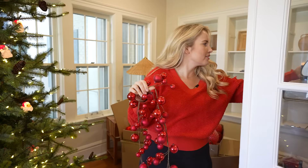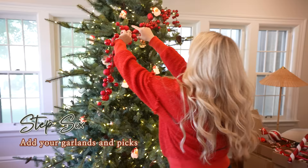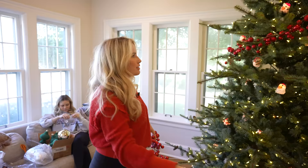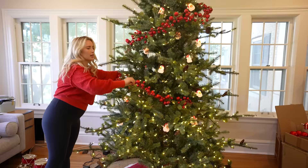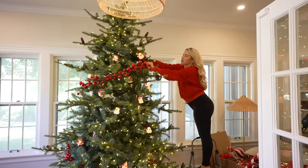Step six: grab your garland and any picks. I lasso the garland where I want it to be, then tuck it in and wire it in place. Make sure you're not covering up focal pieces like your Santas — give it a nice swoosh and step back to see if you like it. Do this before all the ornaments, because if you need to rip it off and reposition it, ornaments will just get in the way.